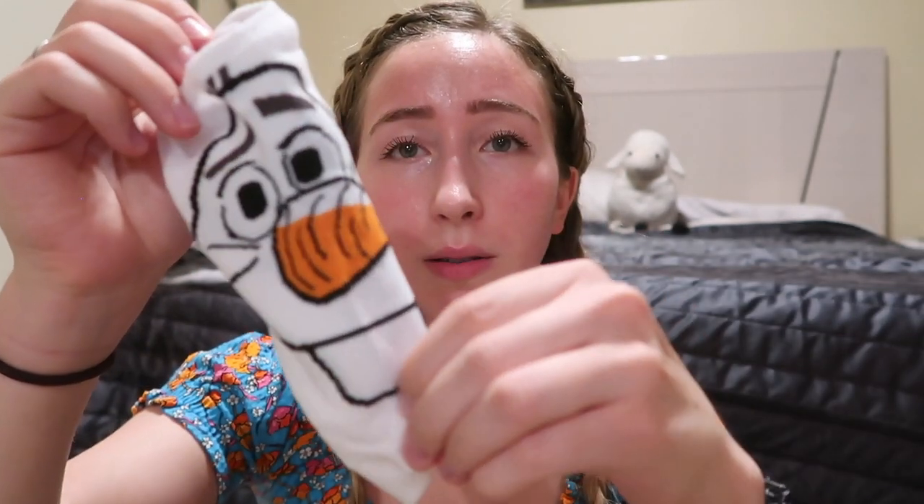Oh my god, you guys, I haven't worn these yet. Again, paper. But here we have an Olaf sock. Wow. We love him. We love his singular tooth. We love his vegetable nose. We love him. I hope he never melts.